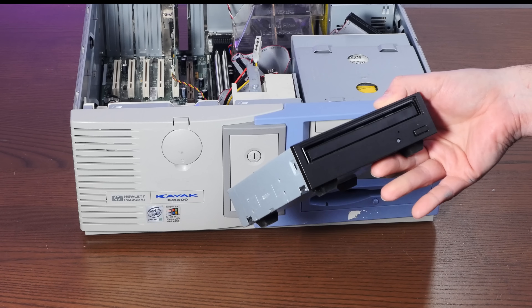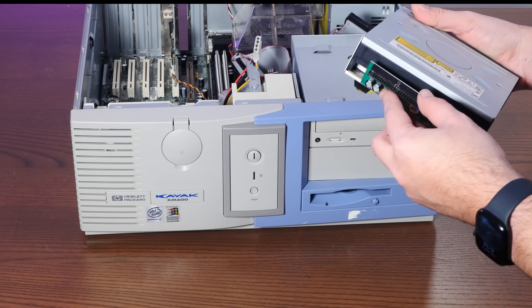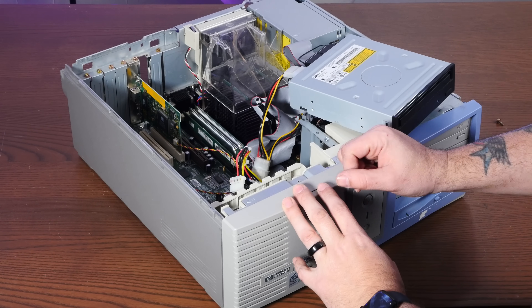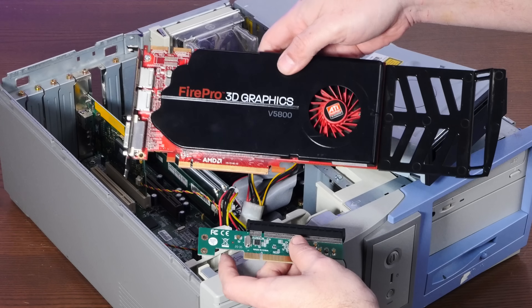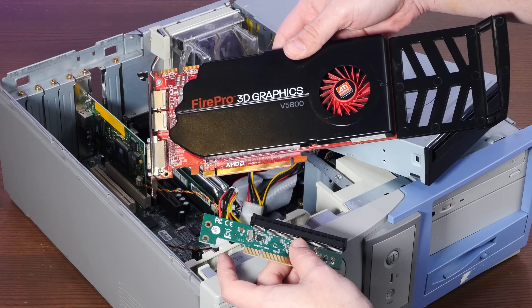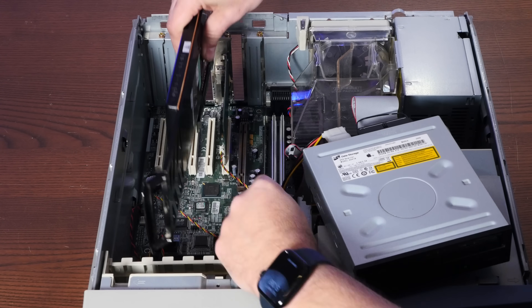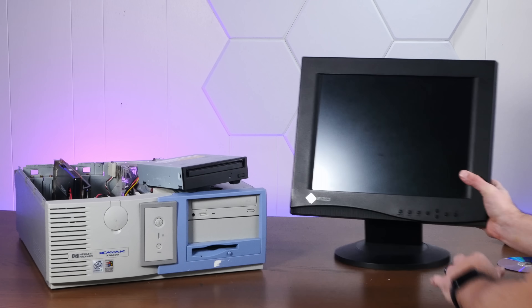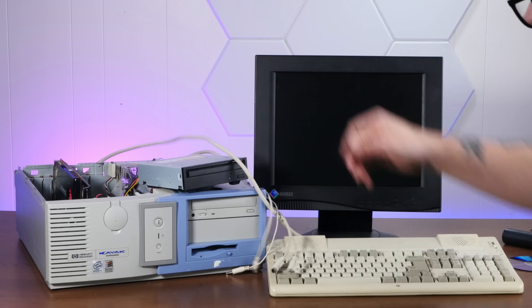For the optical drive, we've got a DVD-RW out of a Mac Pro. Of course, this is SATA, so we'll need to convert that to IDE. And I still haven't found a decent AGP video card, but what I do have is this PCI-E to PCI adapter and this lovely AGP FirePro Graphics V5800. Does this fit? Oh yeah. Oh, that's real stupid. Just add in this lovely DVI-capable ISO monitor and the stupidest keyboard I own. I think we're in business.